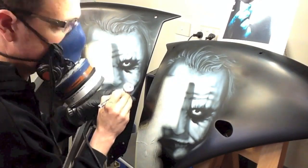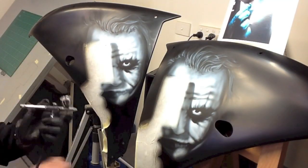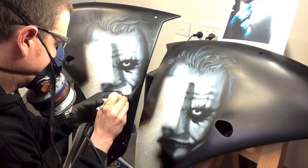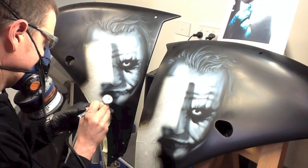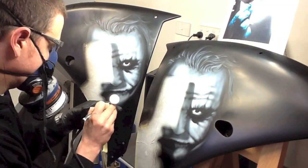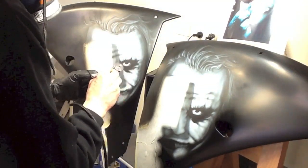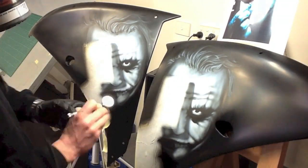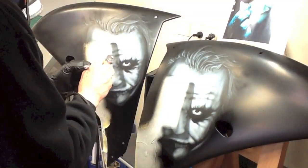I'm just taking my time now, adding in any last bits of detail. I'm working in that shadow area around the nose and then running through on the mouth. It's probably difficult to see off this particular video, but hopefully you can get the idea. I was knocking back that chin area — I want it to look like he's almost emerging, coming out of the darkness. And then you've got the glove and the card in the foreground. So we're sort of creating those layers and the illusion of depth.